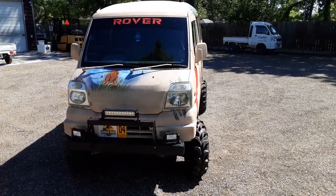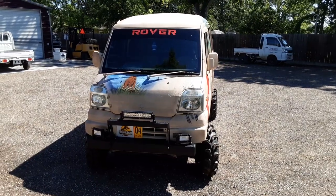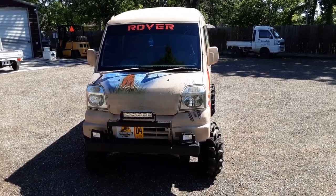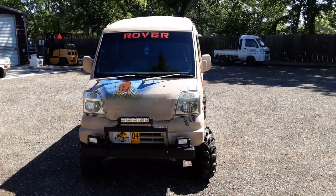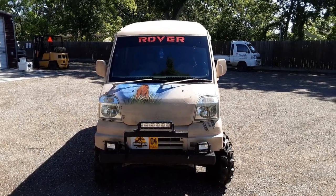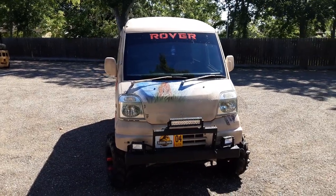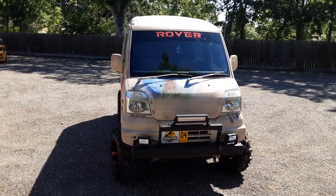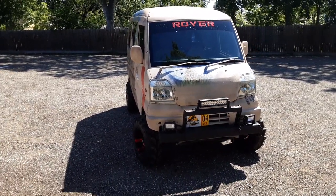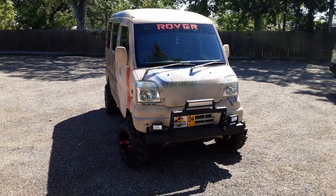What's up everybody in YouTube land? It's mudbugminitrucks.com, the legend in custom-built mini trucks. Today we're bringing you a truck named Rover. It's a 2001 Mitsubishi minivan. We're going to go around and show you some of the things we've done to it — there's so many great things done to this vehicle. I'd like to give a quick shout-out to Nancy and Dave over at the Jurassic Park Ranch — we really appreciate your business. This is a great way to advertise your business. Let's go ahead and get started.